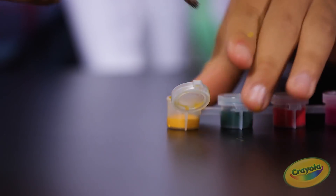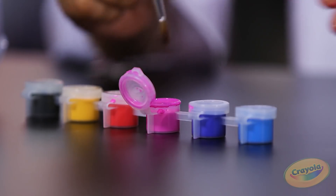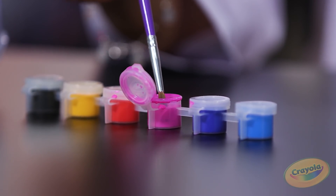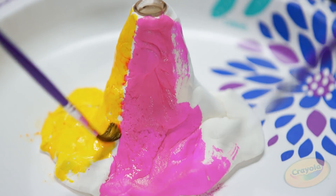Next step: decorate the outside of the volcano with all of the colors you've created. I'm gonna use yellow. I'm gonna use pink — it's my favorite color. This is like a masterpiece. It looks so good so far!